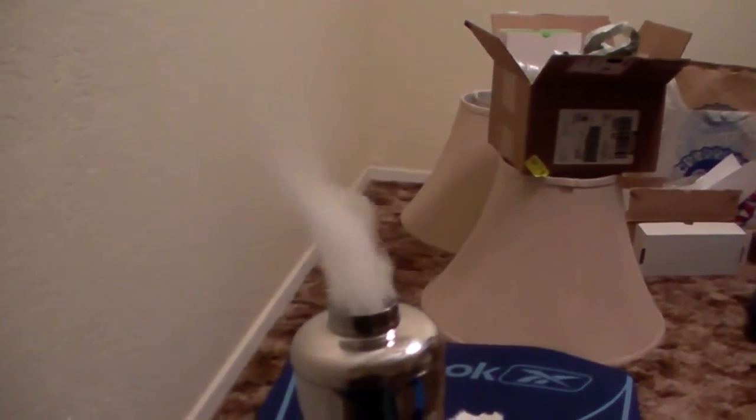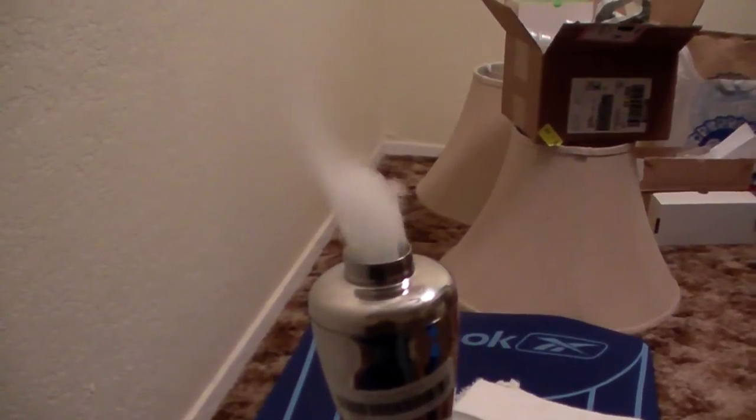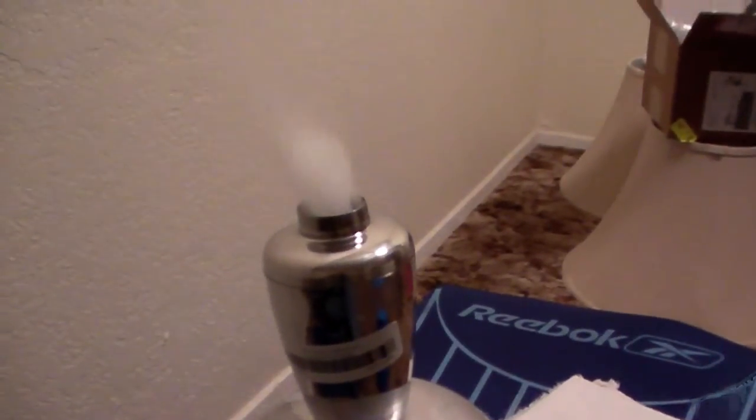What you see right now is the fog is electrically charged. It's no longer falling downwards, it's going straight up in the air. It's conducting electricity — the fog is. I'll turn up the power here now.